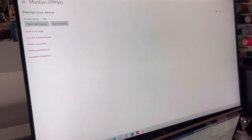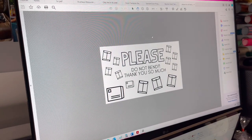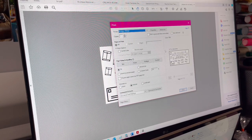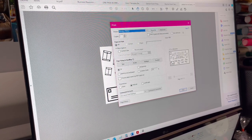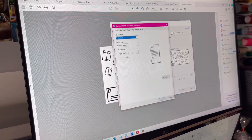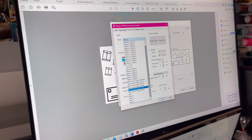Now go to your PDF file and pull up your document in Adobe. Go to File, then Print — this will pull up the dialog with the Munbyn selected. As you can see it shows that same 2.17 by 1.26 inches, which is perfectly in alignment. Because you saved that as the default, it's automatically going to show that size and you'll see a preview. If you click Properties and Page Setup, you can change the size if needed.